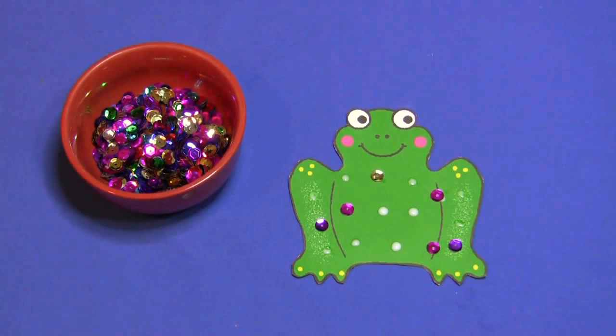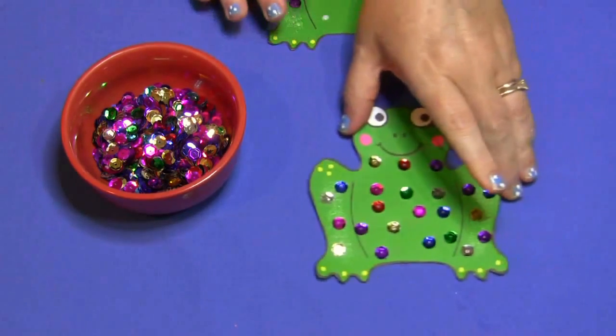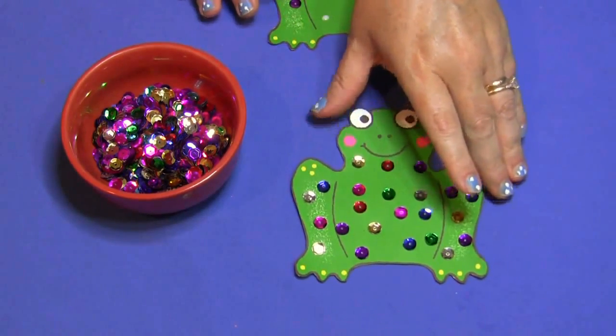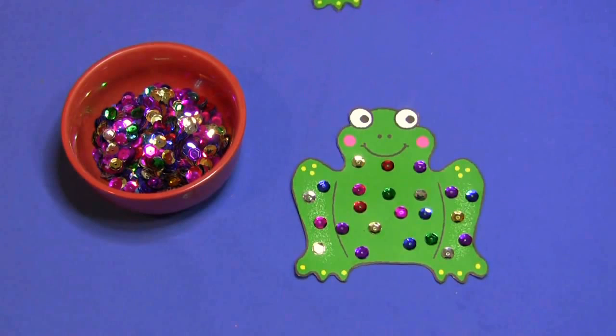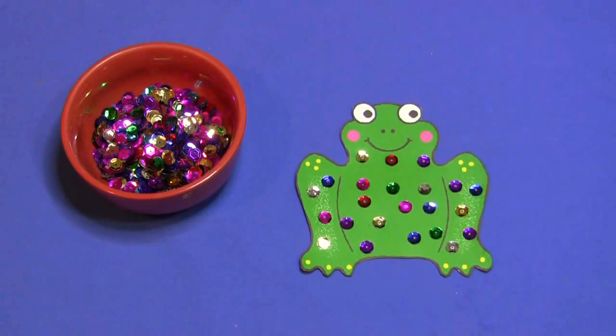For a sequin frog, I'm Shelley Lovett with ChildCareLand.com. If you haven't subscribed to my YouTube channel, please do so so you can be notified when new videos are released. Also sign up for my free newsletter at my website at ChildCareLand.com to stay up to date with my website and blog. Thanks so much for watching.